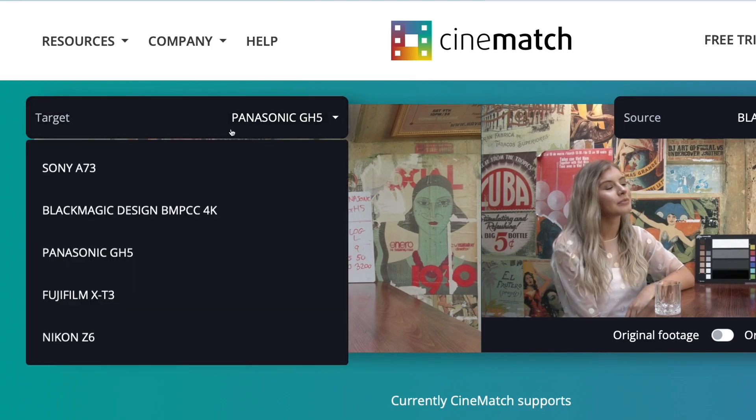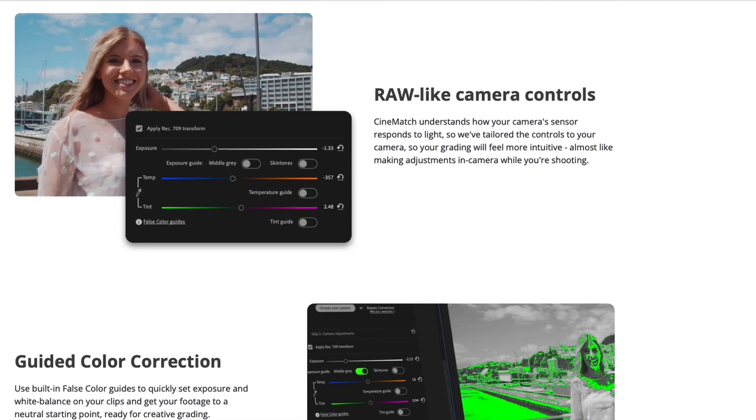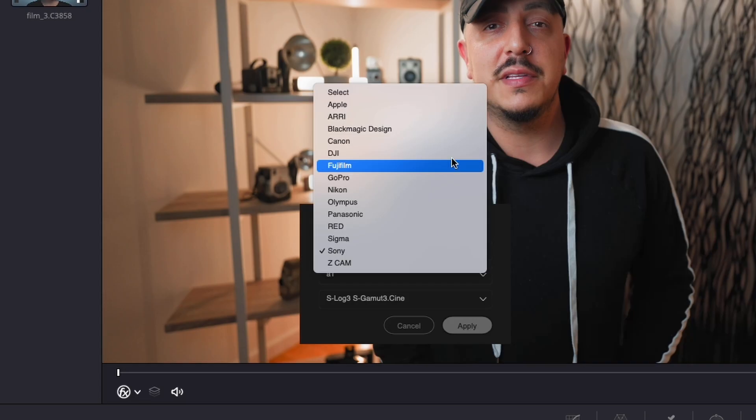CineMatch is an amazing plugin available for Final Cut Pro, Premiere Pro, and DaVinci Resolve that allows you to transform your camera's colors — as long as your camera's on the very long list of supported cameras — into other cameras' colors. This is great if you have multiple cameras from different companies involved in the same project and you obviously want them to all look the same. CineMatch is great for that. And it's also great if you just happen to not really like the colors coming out of your camera.